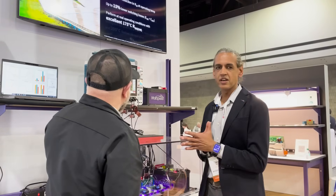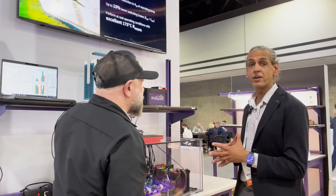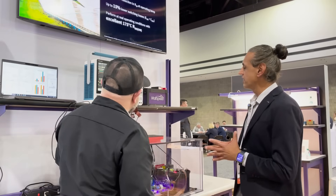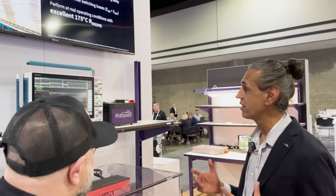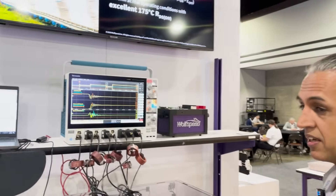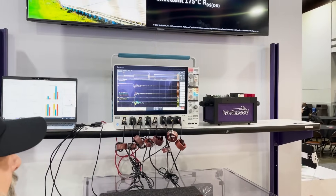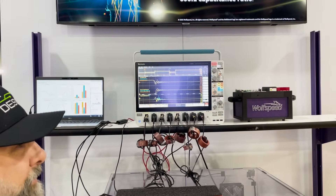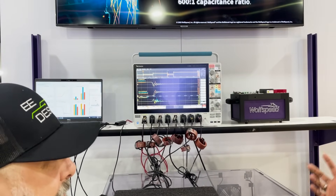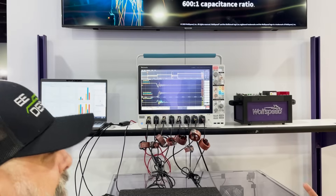So what we're demonstrating here is our Generation 4 silicon carbide MOSFET, and this is really a breakthrough in technology for what we like to call real-world use cases. Essentially what we've done with Generation 4 is solved a lot of the challenges that designers face when they design with any semiconductor material.